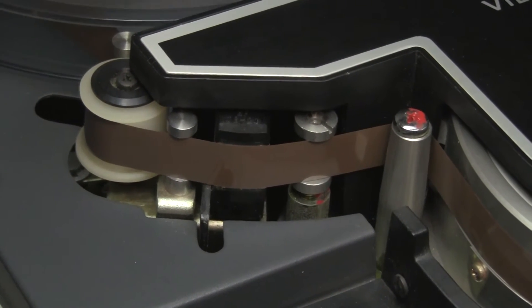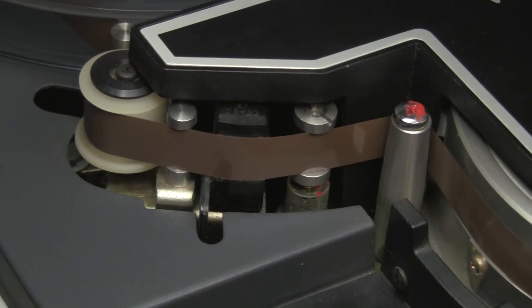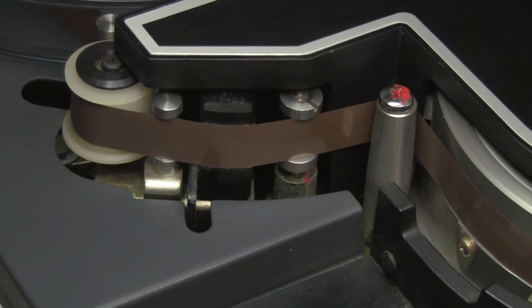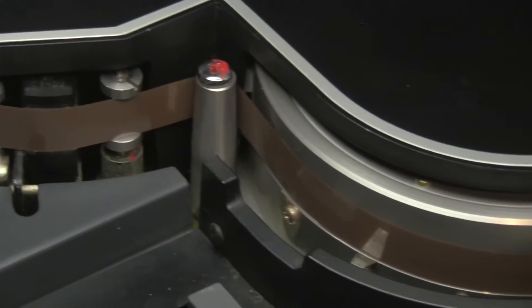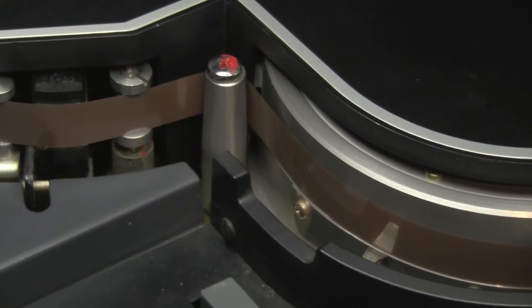We're looking at the erase head and the entry guide to the drum. Note that the entry guide is conical in shape so that the tape hangs right and starts heading downhill around the scanner, which is level.